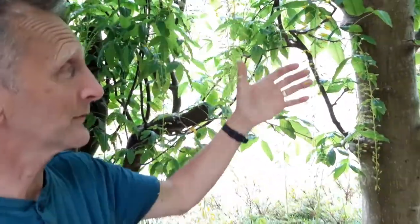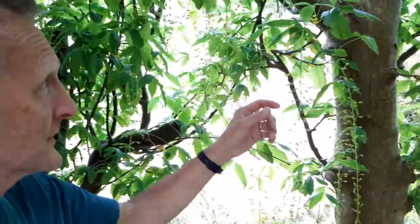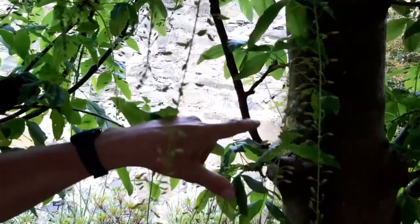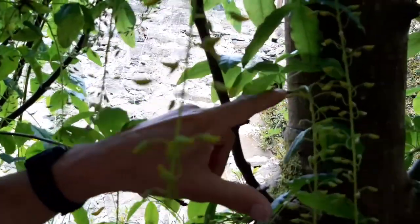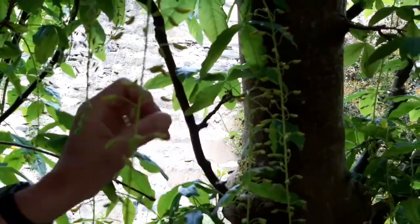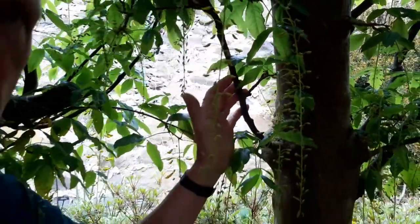With the laburnum, as you can see if you look closely, you've got a spur coming off the lateral, and the raceme has come off that spur — so it's almost a spur on a spur. When you're pruning to create a laburnum arch, it's a little bit like pruning apples: you've got to look for the spurs and keep them in so you get these lovely racemes.